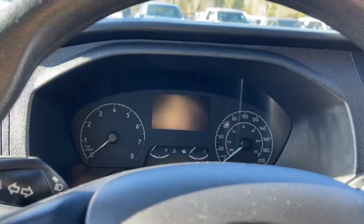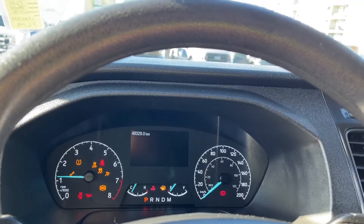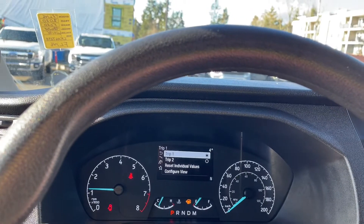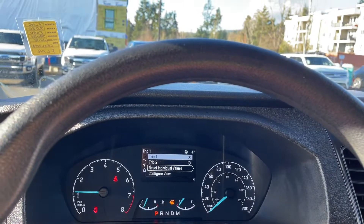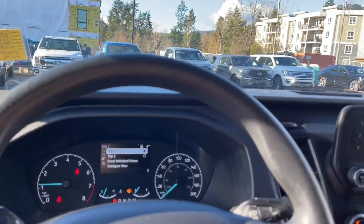We're going to start up the vehicle — you're going to see any important messages, your odometer reading, and of course that menu that you can take a look through. It's just reminding me to keep an eye on things such as making sure the door is closed properly. You've got trip one, trip two, reset individual values, configure view, and back around again. These all have sub-menus.